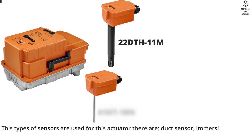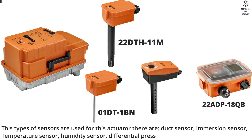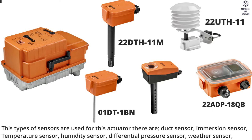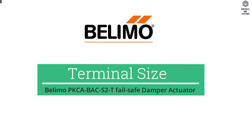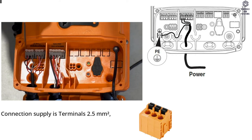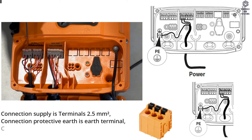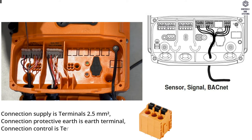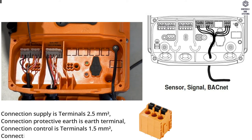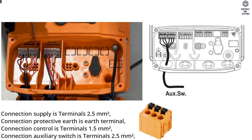Sensor types include: duct sensor, immersion sensor, temperature sensor, humidity sensor, differential pressure sensor, and weather sensor. Terminal size: connection supply is terminals 2.5 square millimeters, connection protective earth is earth terminal, connection control is terminals 1.5 square millimeters, and connection auxiliary switch is terminals 2.5 square millimeters.